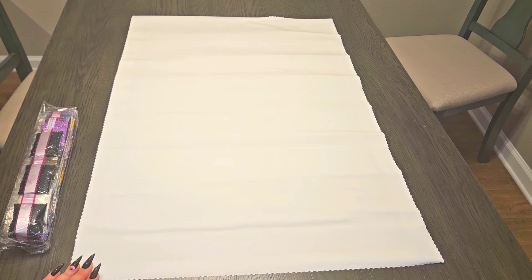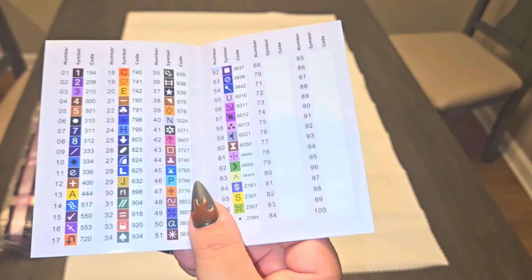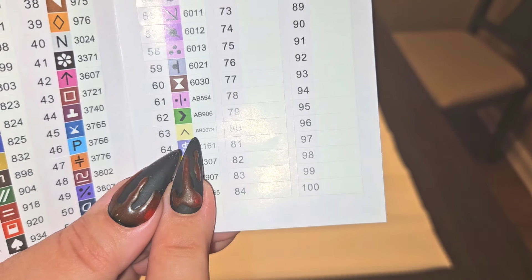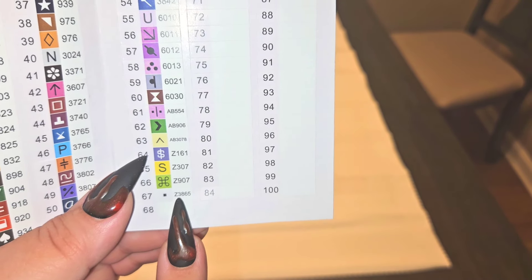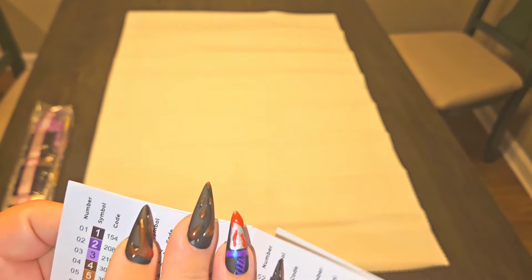Looking at the sticker sheet for Jack and the Cat by Au Clair Studios: this one has 67 colors and it is a round. There are three ABs — AB554, AB906, and AB3078 — and four fairy dusts: Z161, Z307, Z907, and Z3865. The stickers peel off separately so you can put them on your containers, with extras if needed.